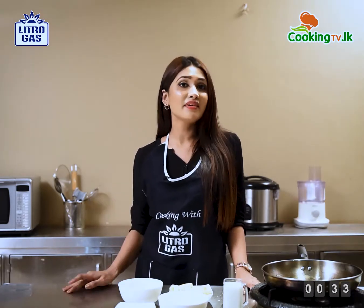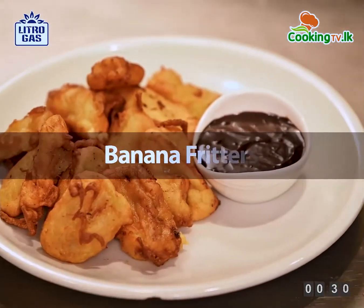Hi guys, welcome back to cooking tv. If you have overripe bananas at home, banana fritters is a perfect snack.